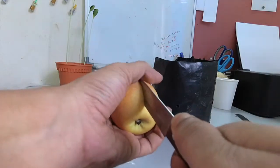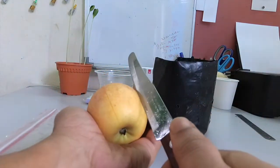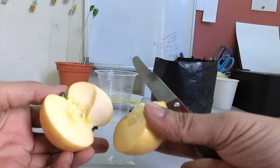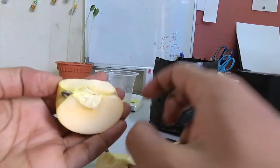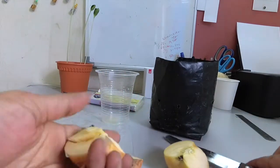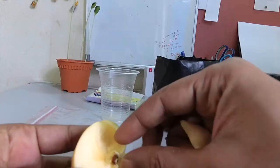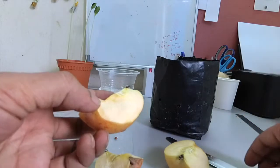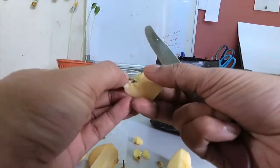First I cut the apple — I need to cut it carefully so I don't cut the seeds inside. Okay, there are supposed to be some seeds here. Nice, I got one seed. I need to take it out carefully, and here is another one.